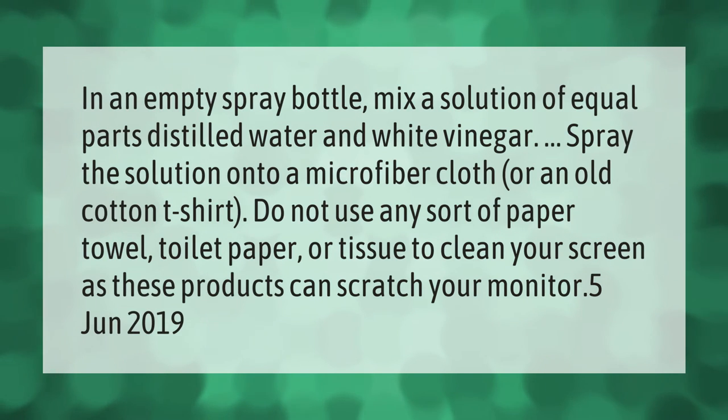In an empty spray bottle, mix a solution of equal parts distilled water and white vinegar. Spray the solution onto a microfiber cloth or an old cotton t-shirt. Do not use any sort of paper towel, toilet paper, or tissue to clean your screen, as these products can scratch your monitor.